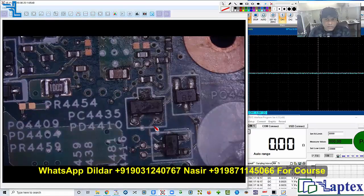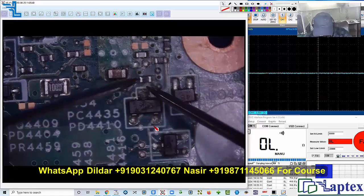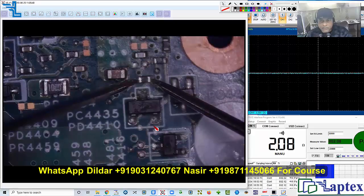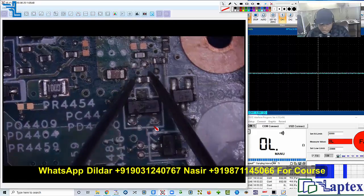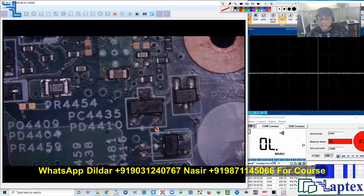Let me turn on the multimeter and see the value. I'll set it to the ohms mode. Checking it — I am getting 2.08 ohms on this point. So approximately 2.08 ohms on this point.